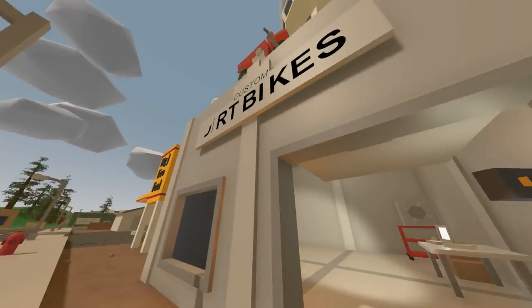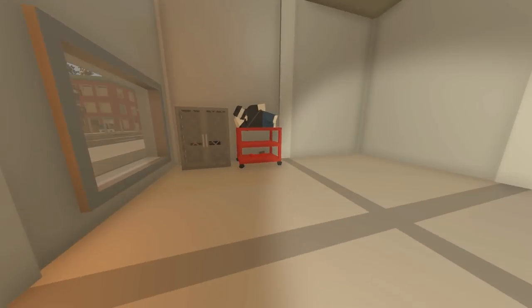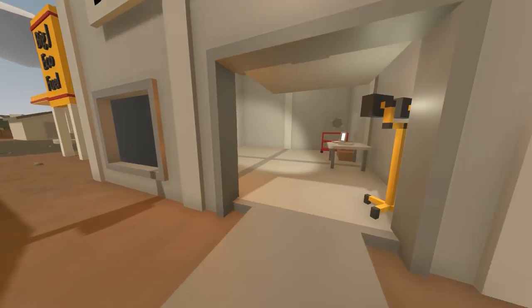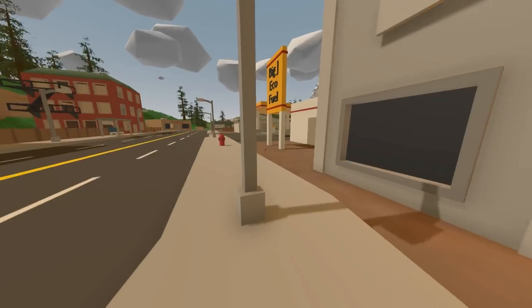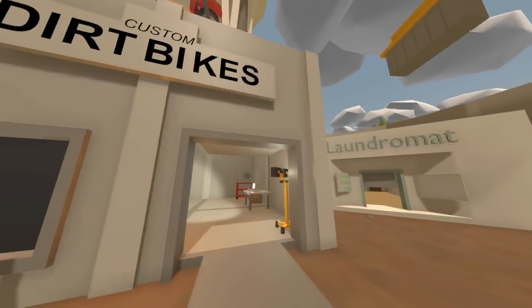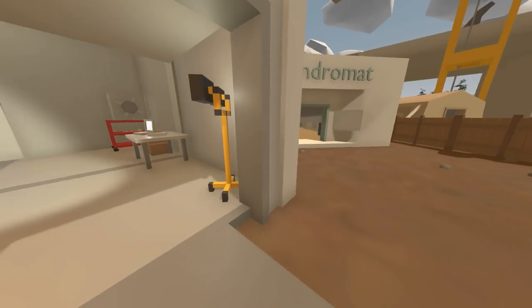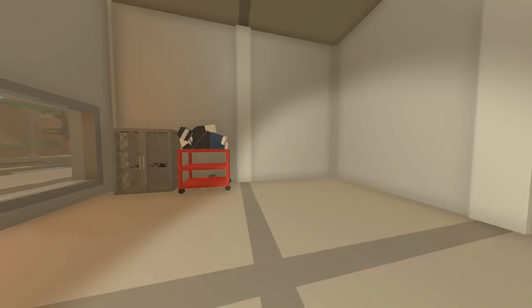Here's the little workshop. Dirt bikes are pretty small compared to cars, which I usually do, so I didn't have to make too big of a garage. It didn't take me too long to build this — we've got a nice sign and above it is a dirt bike. Doesn't look like there are many customers around right now, so we're gonna have to advertise that this place is open.